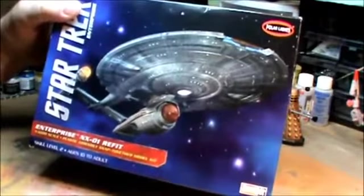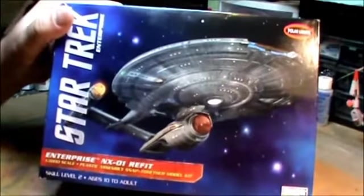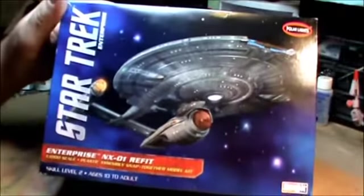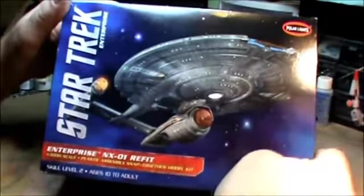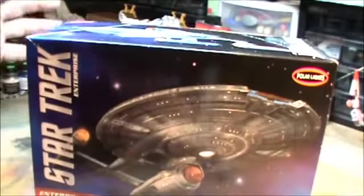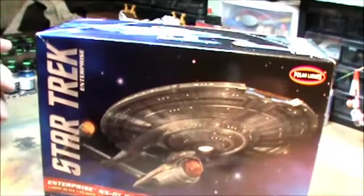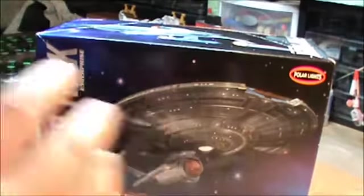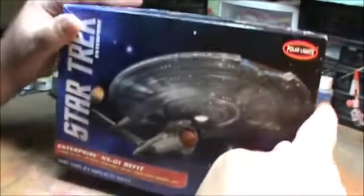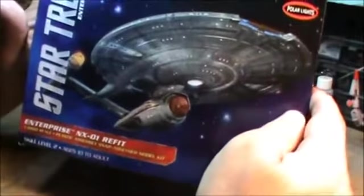So this is the box — really neat artwork. I like what Round Two, or Polar Lights, is doing these days with these smaller boxes. In the past, Star Trek kits came in these big boxes, about as big as my desk, and it was just a couple bags to the side and all air. Now they've really condensed it and made it a lot nicer looking, which also makes hoarding your stash a lot easier.